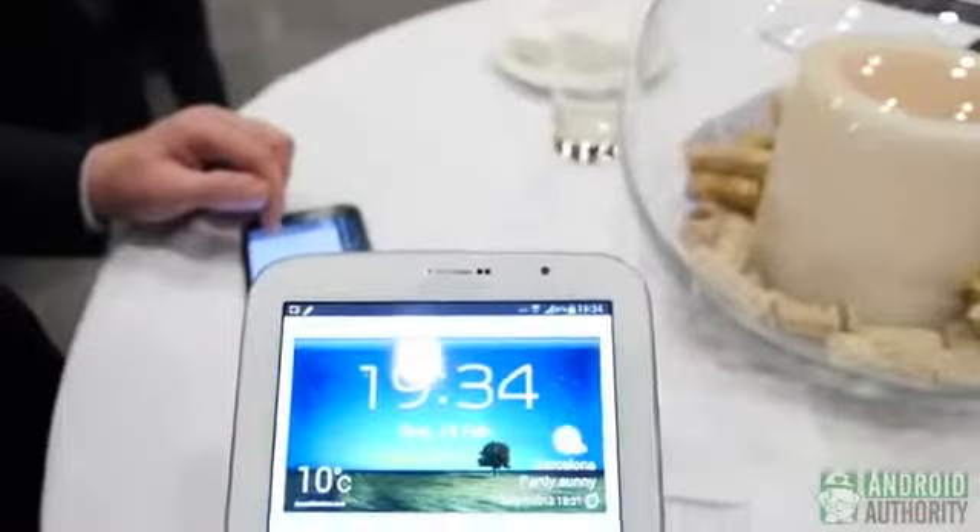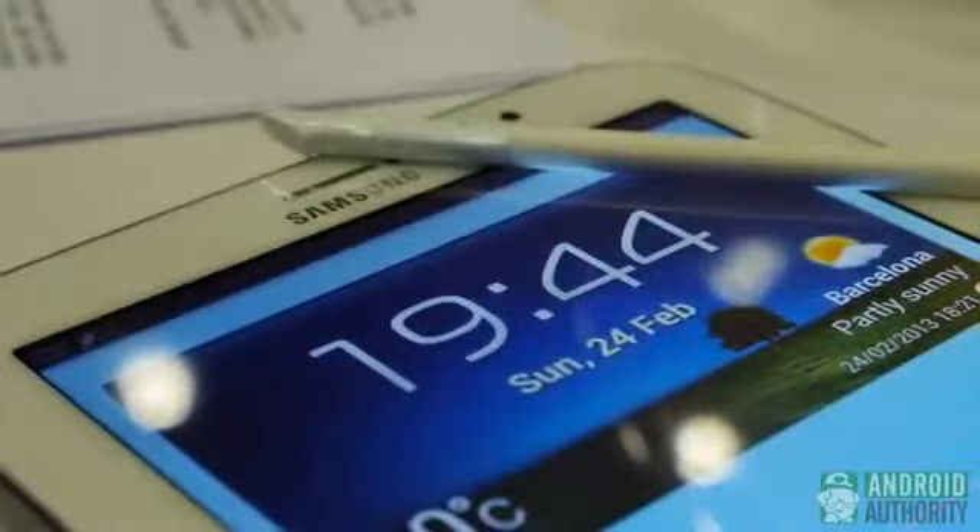It's Darcy LaCuvée. We're taking a first look at the Galaxy Note 8. It's a brand new device from Samsung, and it does incorporate some S Pen functionality, which is pretty cool.